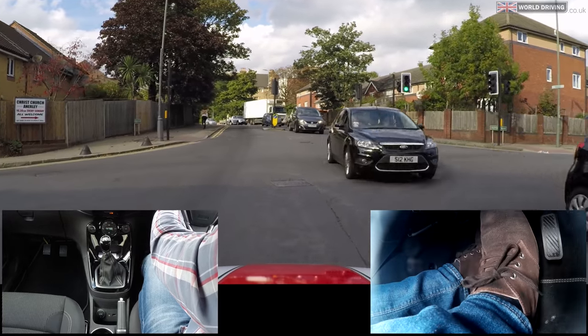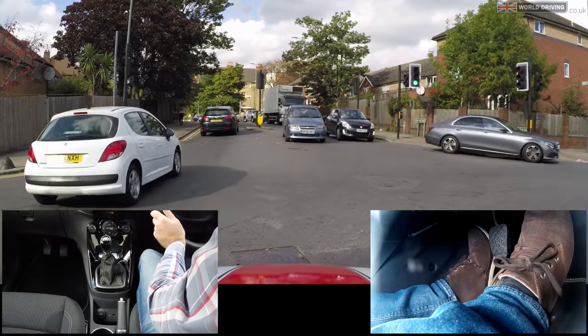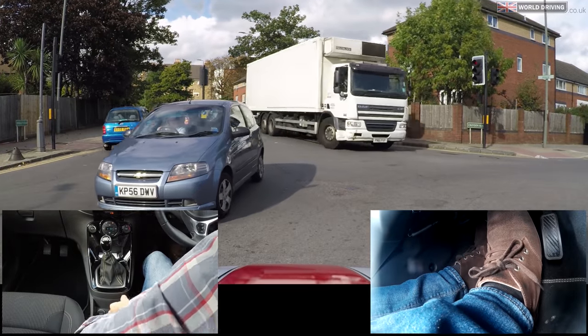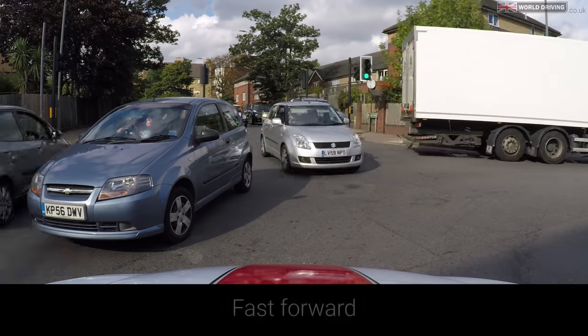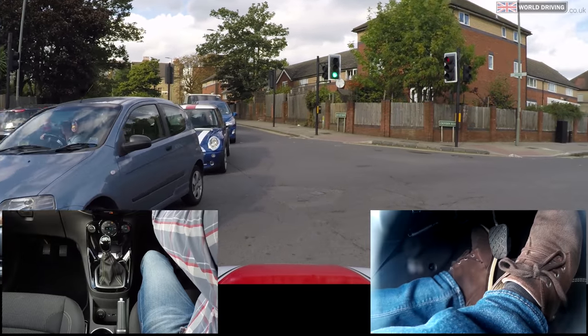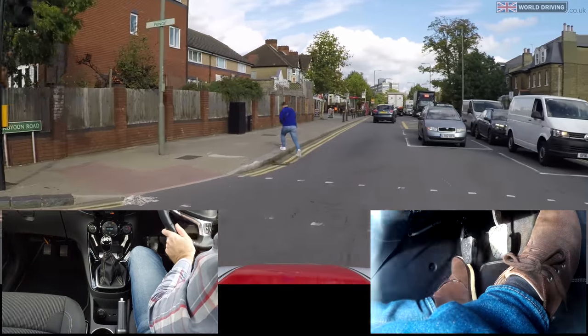Creeping forward into position, clutch down, braking softly. Now I'm going to use some clutch control to creep forward, steering right slightly, now clutch down, brake softly, parking brake on whilst I'm waiting. It's hard to see oncoming vehicles so I'm just creeping around carefully looking right for any pedestrians and ahead. Looks all clear, clutch slowly comes up with a little bit more gas.